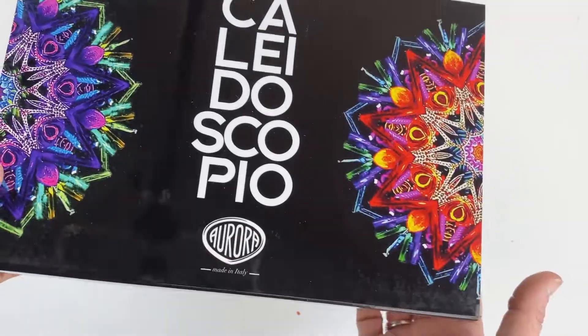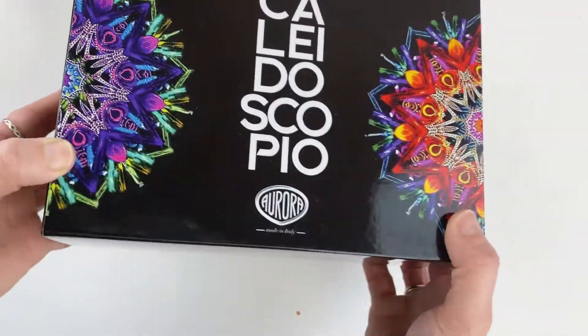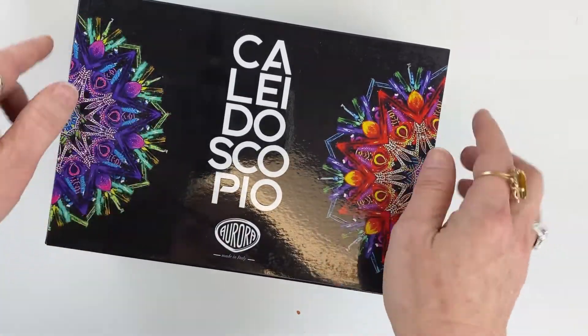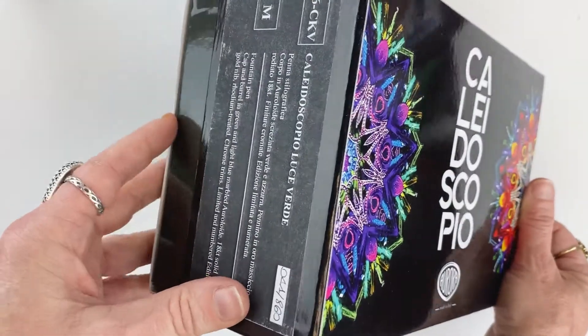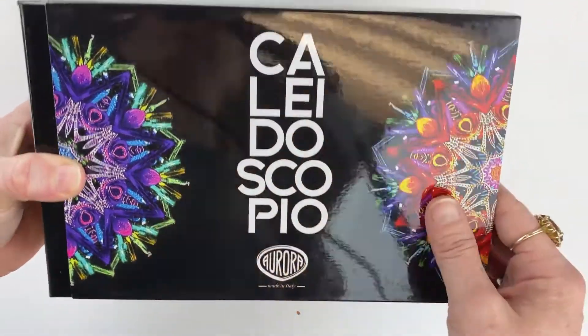Today we're going to look at the Aurora Optima Kaleidoscopio Luce Verdi fountain pen. It comes in the Kaleidoscopio box with the reference to the kaleidoscope. It's a sleeve, and it's black with the Aurora logo and the name of the collection.